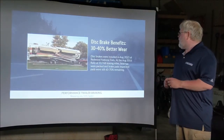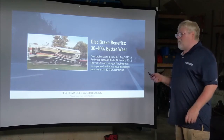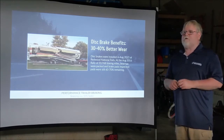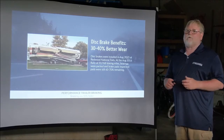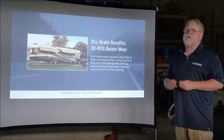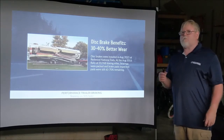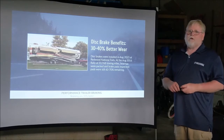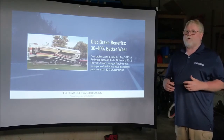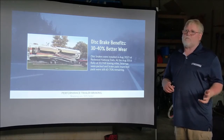A lot of people ask me: how long do the disc brake pads actually last before they need to be replaced? I can't say for sure, because everybody uses their braking power a little differently. Some people like it lighter, some heavier — if you like it lighter, you're going to get more use out of those brake pads.